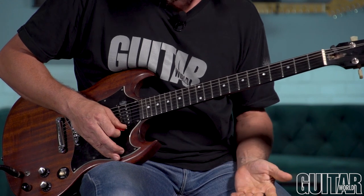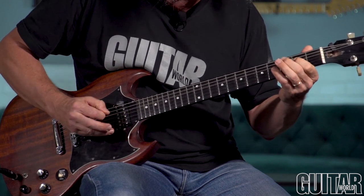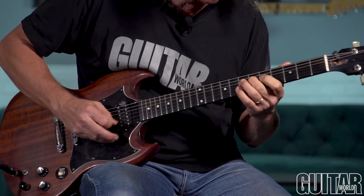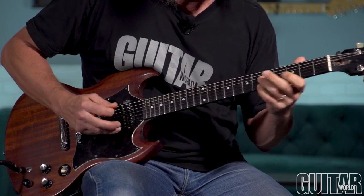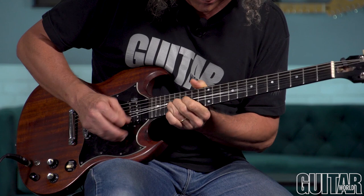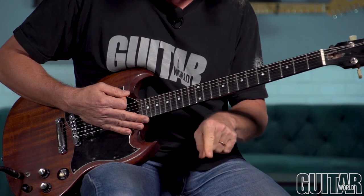Keep in mind, you can do this in any key. If you did it in the key of E, which is another great guitar key, you could start there — or D. All the good guitar keys: the ones that don't have a sharp or flat in their name.